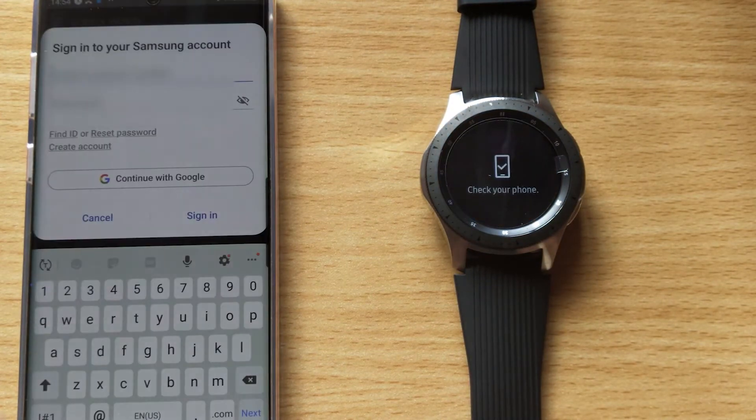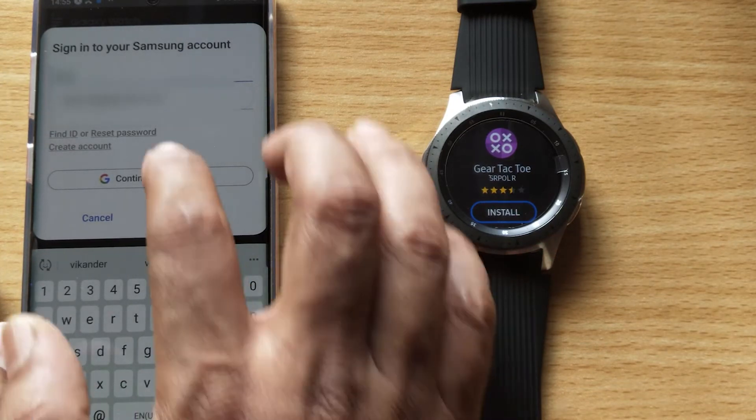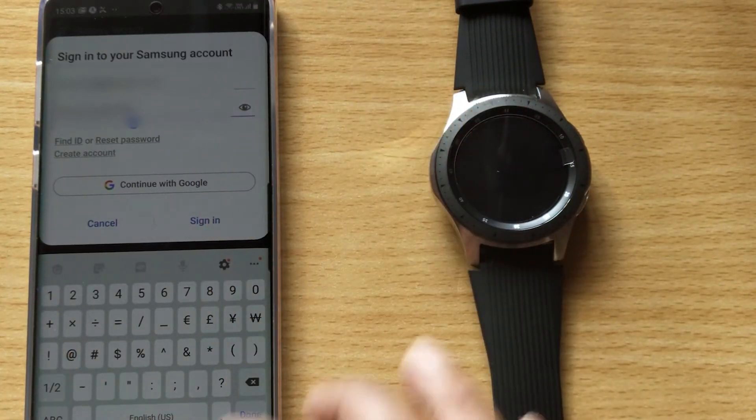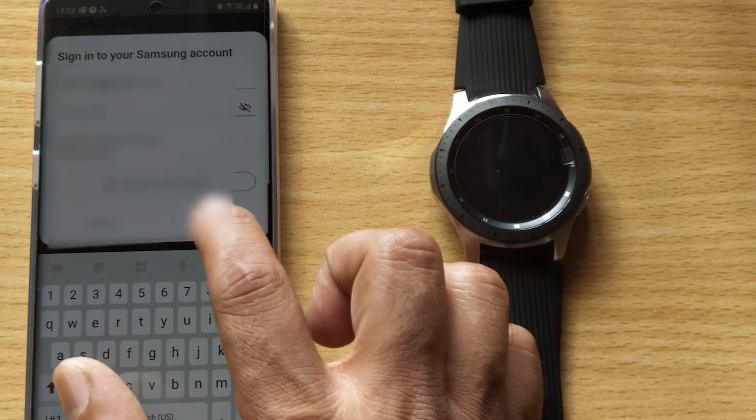Just tap on this installation. So it's asking me to sign in on my phone, so everything I have to do here. So here I need to enter with my Samsung account — just sign in.